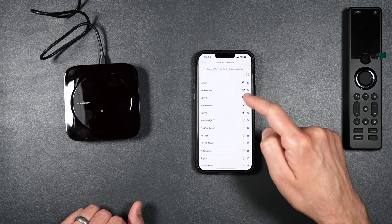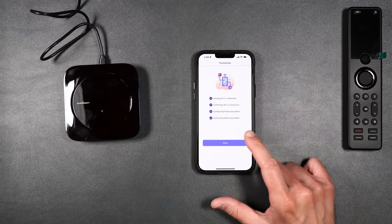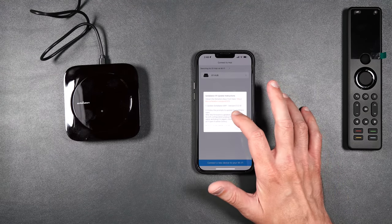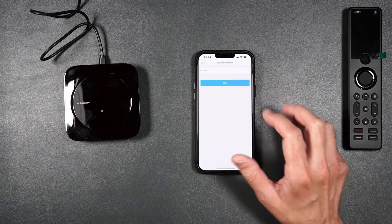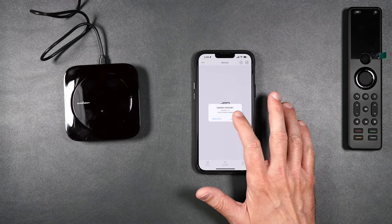Then go ahead and select the Wi-Fi that you want the hub to connect to, and we're all done. Select Done, say OK. Here are some update instructions — click on the X1 hub. You can change the name if you want to. Go ahead and update the firmware.